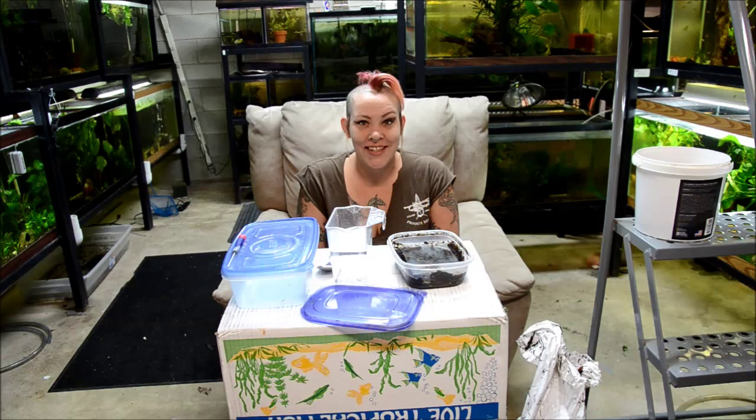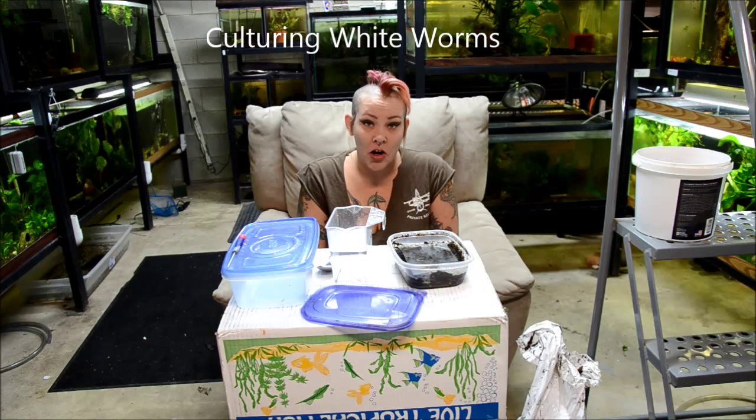Hey guys, and welcome to the fish room. I'm Rachel O'Leary and it's time for a Tuesday tip. Today I'm going to show you how to split a white worm culture.